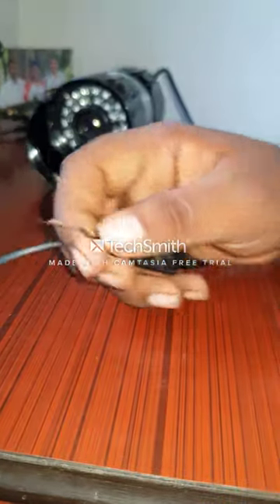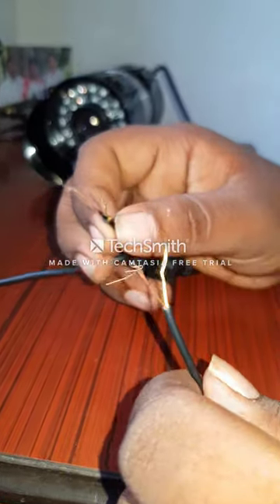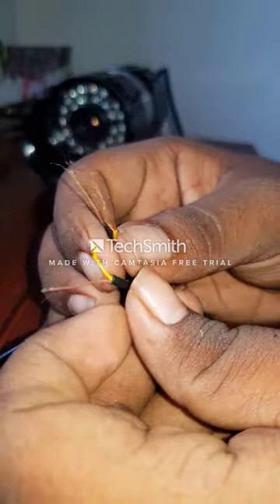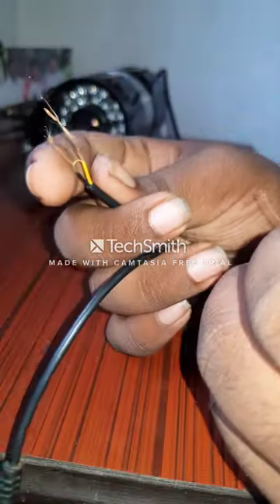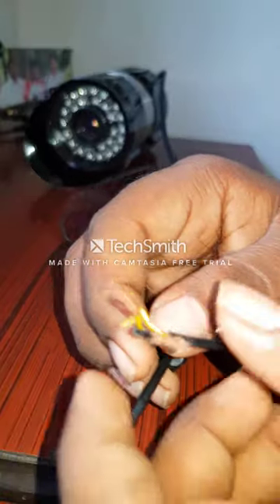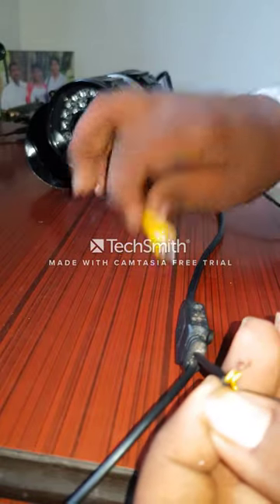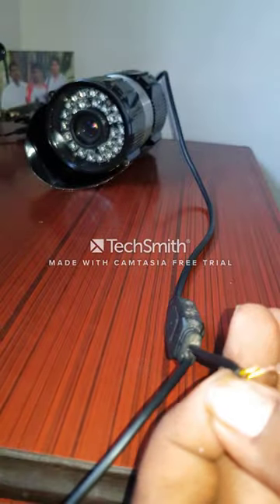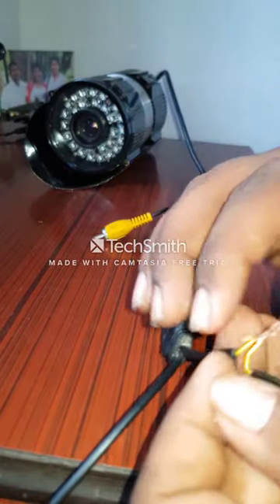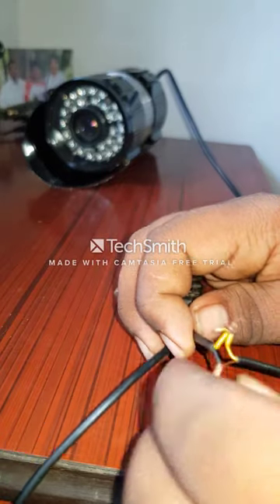The third step is to connect these wires together. Connect the yellow wire to the yellow wire, and the black wire to the black wire. This is what it looks like after you connect those wires together. As you can see, this is the AV port — you can use any color of AV port, red, white, or anything. Connect them like this, and make sure to tape them.